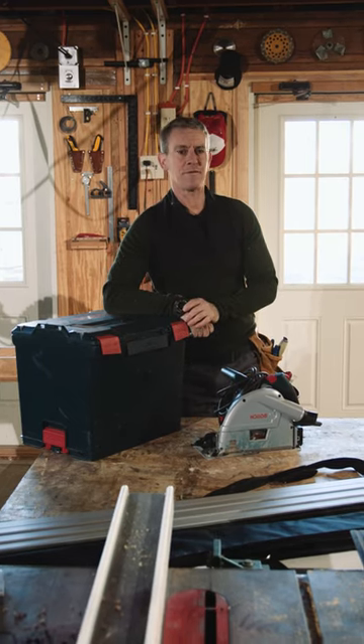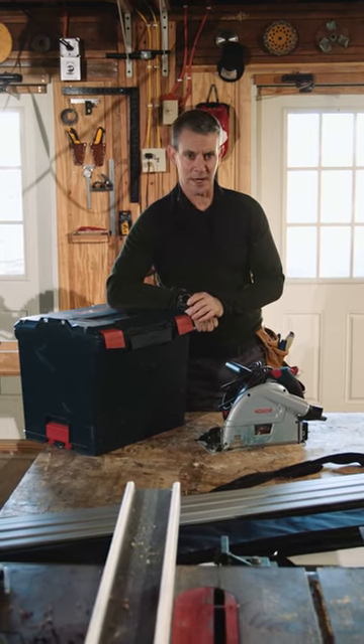Hi, I'm Carpenter Mark, and here are a few things I look for when buying a track saw.